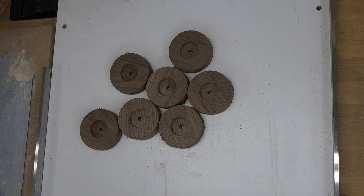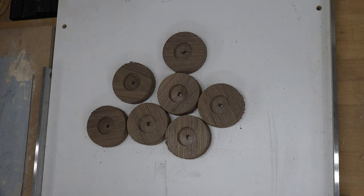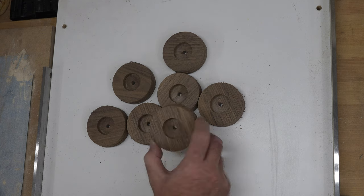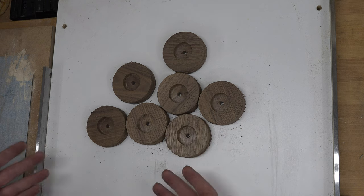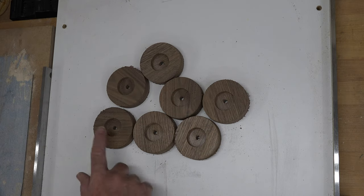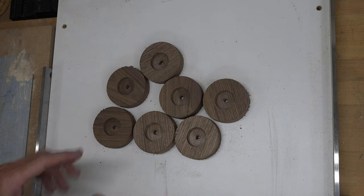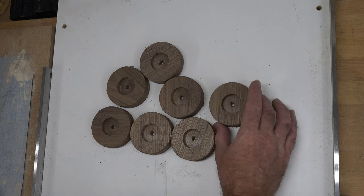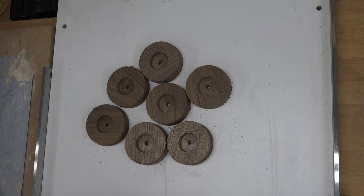At this point you should have something that looks like this. Some of you may wonder why there are seven wheels — it's personal preference. I always make one spare in case something happens; it's much better to have a little extra waste than to go through the whole setup again. You may also notice all of these hubs are drilled. Even though I mentioned you don't have to drill the inner dually hubs, I prefer to make all wheels the same so I'm not locked into using certain wheels for certain applications.